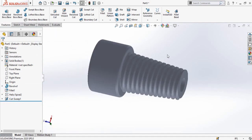This is how we can make taper threads in SolidWorks. I hope you have enjoyed and learned from this video. Thanks for watching and for your time — don't forget to subscribe to this YouTube channel for more videos like this.